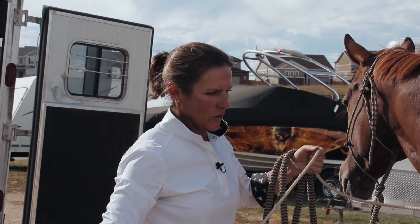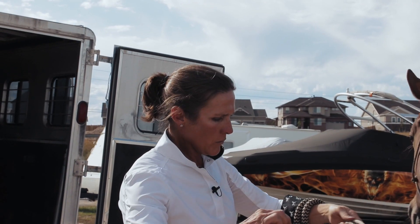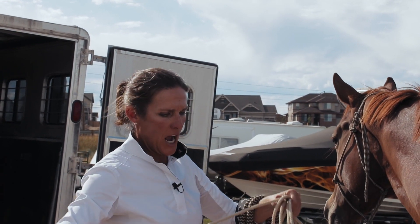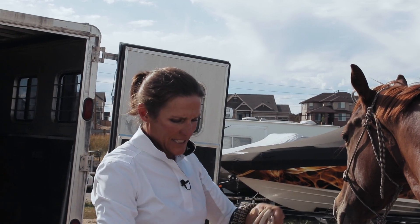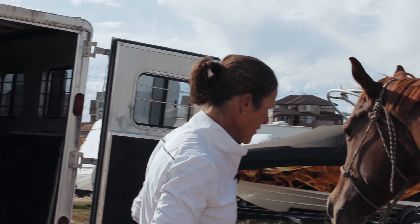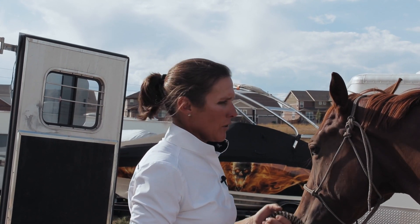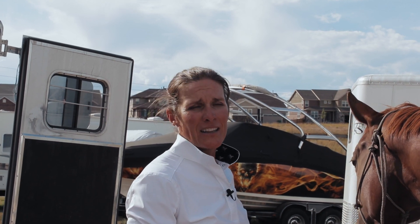This is Sweet Pea, she's six years old and has had a little bit of trailering and travel. I work with horses on getting on the horse trailer whenever I'm not going somewhere, because the intensity and pressure of actually going somewhere is something horses feel and sense. So a lot of times I'll take them out of their pens, work on groundwork, and just work on getting in and out of the horse trailer.